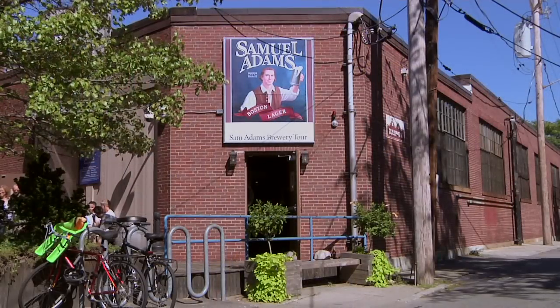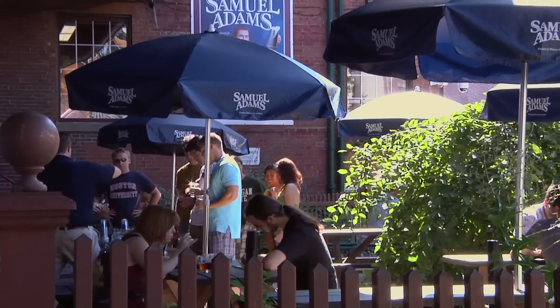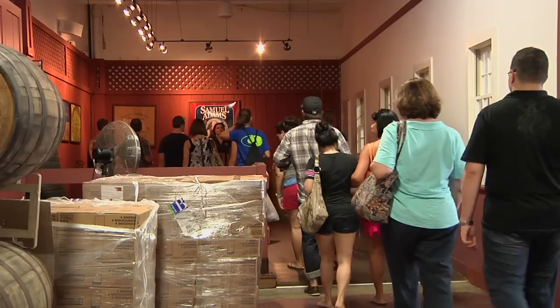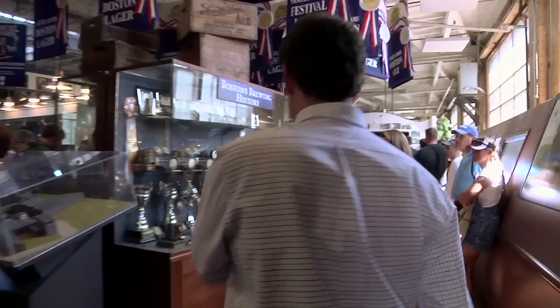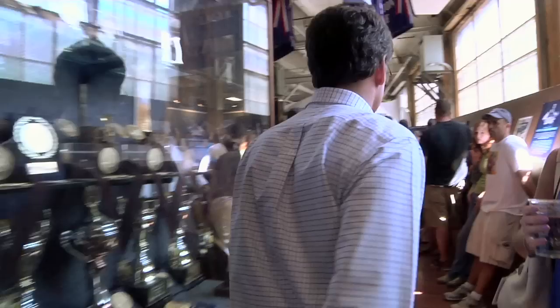Hi, my name is Grant Wood. I'm one of the brewers with Sam Adams. Welcome to our brewery. I have a degree in food science and technology from Texas A&M University, and I've been a brewmaster with Sam Adams for 15 years. Can't wait to show you around. We'll show you some ingredients, show you how we make the beer, and if you guys like, we'll do a little tasting as well. Come on in to the brewery.